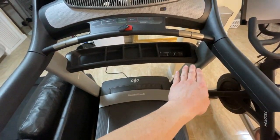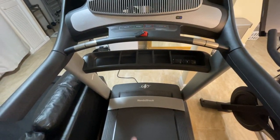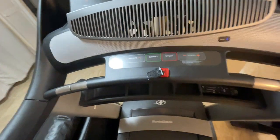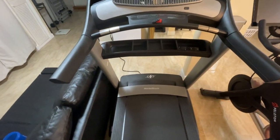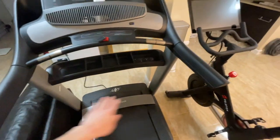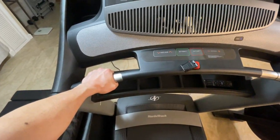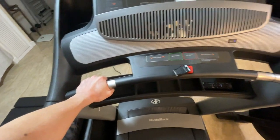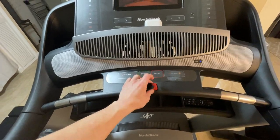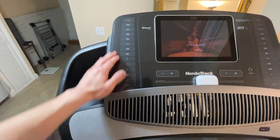Moving up, there's a little storage cubby where you can put your remote, headphones — it adds a lot of useful space. Personally, it works out perfectly and I don't bump into it even though you might think it's mounted awkwardly. Up here we have two rubberized pads to rest your hands on, a heart rate monitor where you grip your hands to get a reading, plus incline and speed controllers and a safety lanyard.